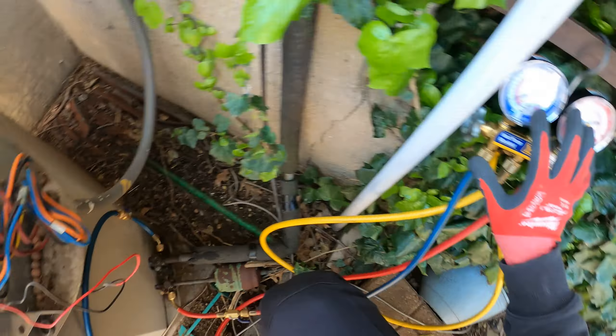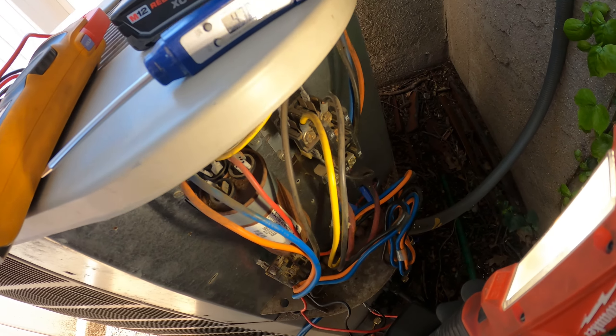When we get humming like that on a single-phase system, what's going on is this thing is having trouble starting, and this capacitor is the biggest suspect right now. It looks completely rusted. So I'm going to shut down the power, discharge the capacitor, check it to see what kind of ratings we have, and we'll continue.